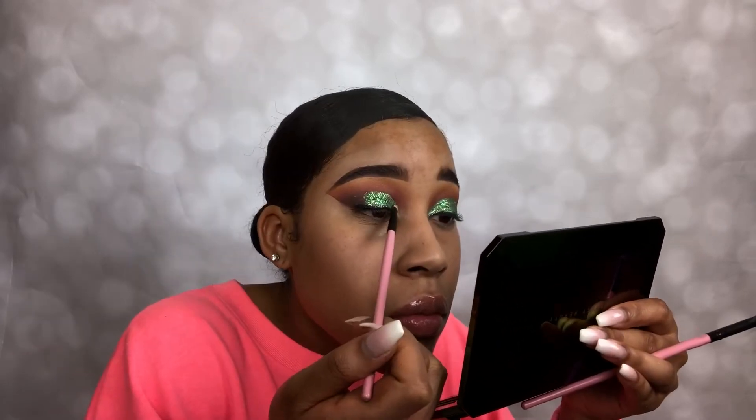I always use two makeup brushes while doing this, instead of using the same brush with the glue and the glitter.